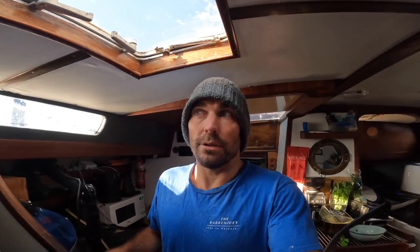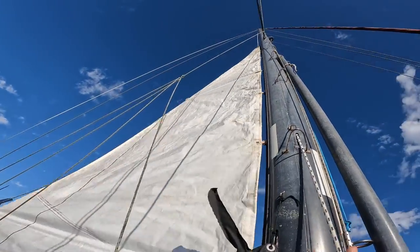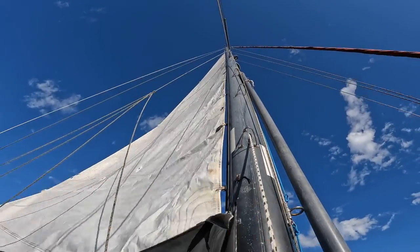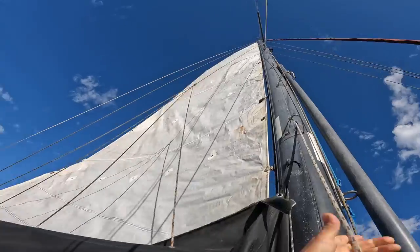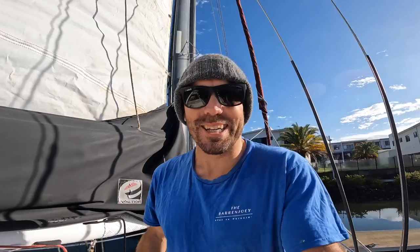So I'm going to go up there, hoist the main, and see if I can figure out those reefs — set them up, hopefully put in a third. Holy moly, that was easy! I can't believe how easy that was — it went up in like two seconds.